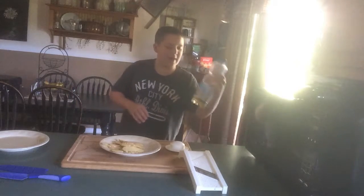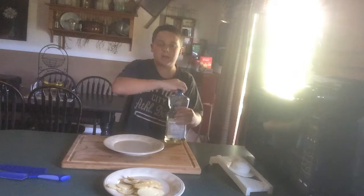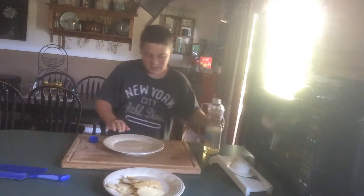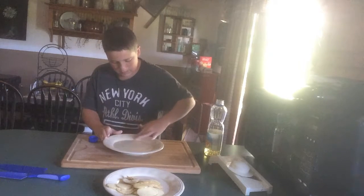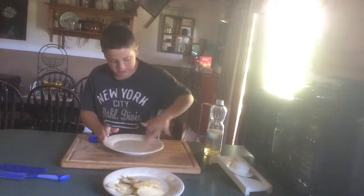Now, you have to have some oil. I don't know what kind of oil you're supposed to use — I just use vegetable oil. I can't talk when I'm sick. So, pour a tiny bit on the plate. Perfect. Spread it all around evenly on the plate — nice and swishy.